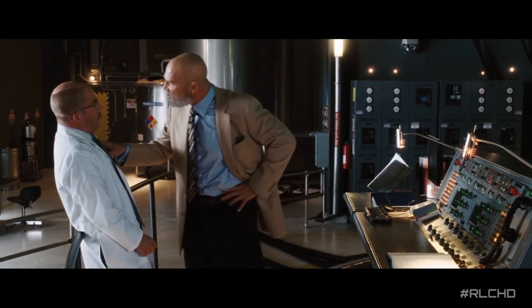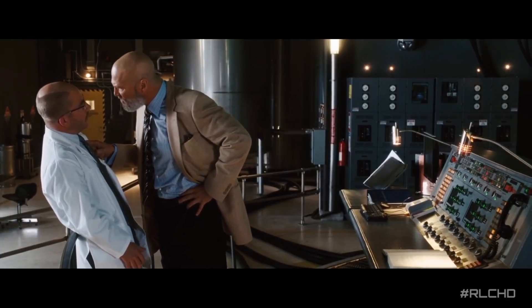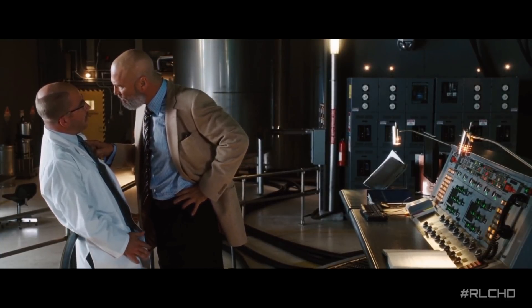Tony Stark was able to build this in a cave with a box of scraps! Hi everyone, kamusta po? Welcome to the channel.